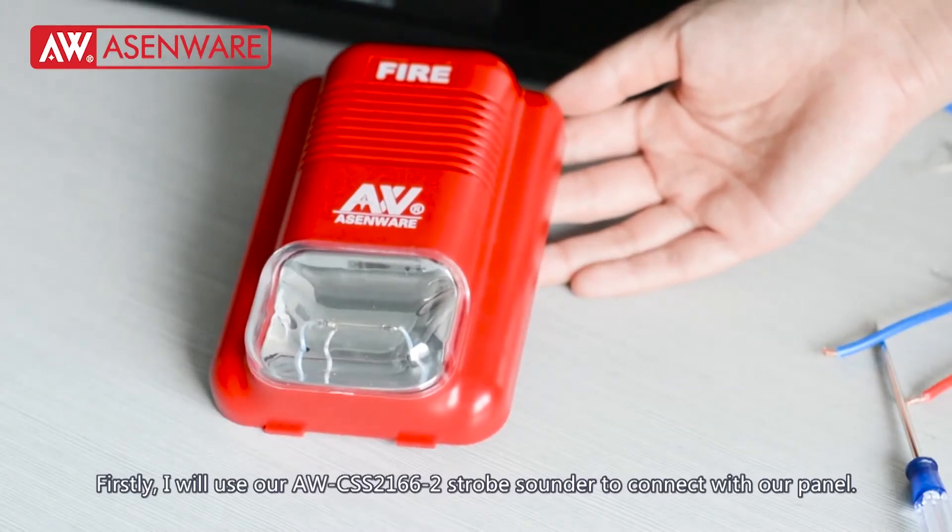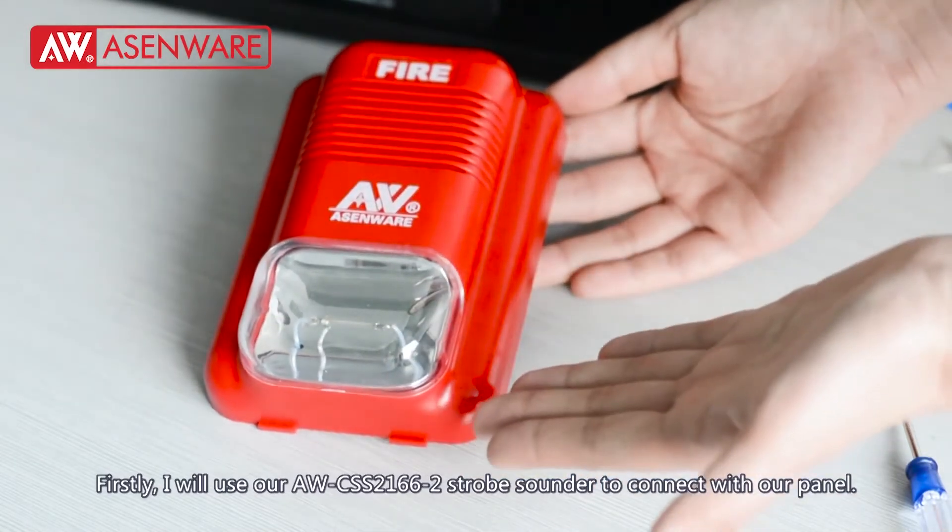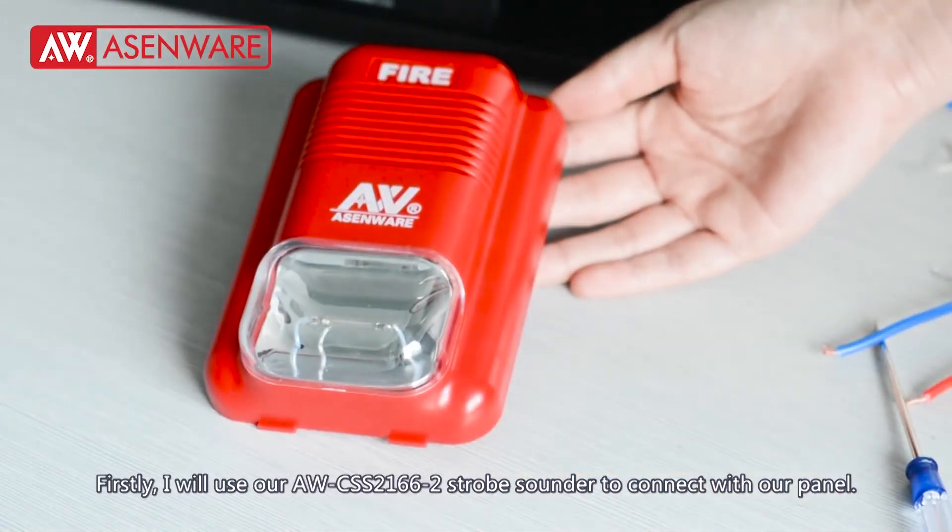Firstly, I will use our AWCSS21662 jolt sounder to connect with our panel.